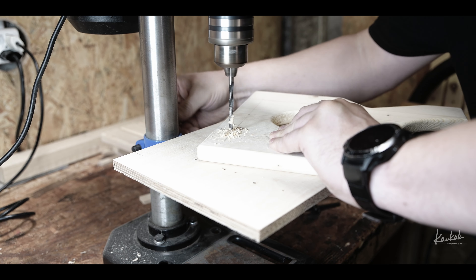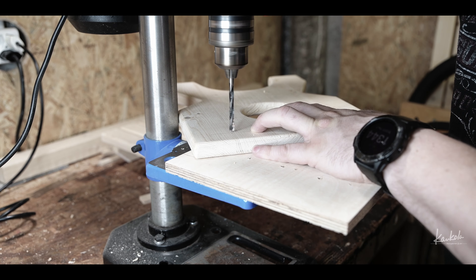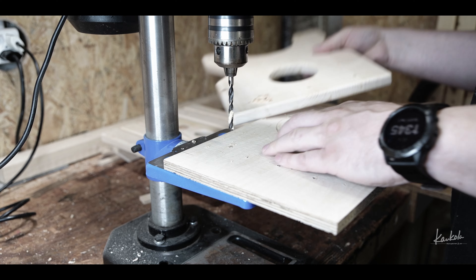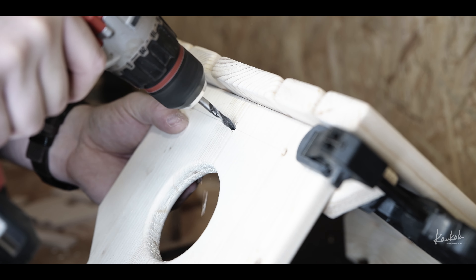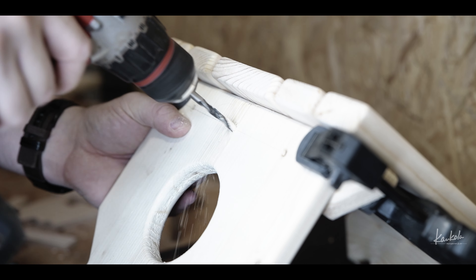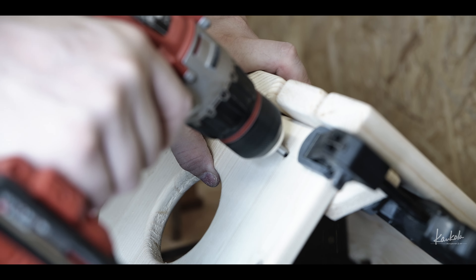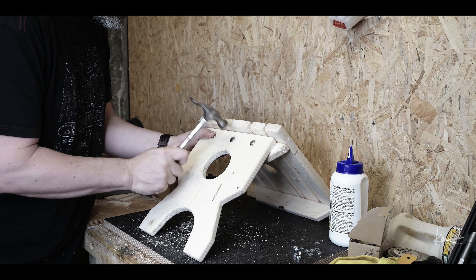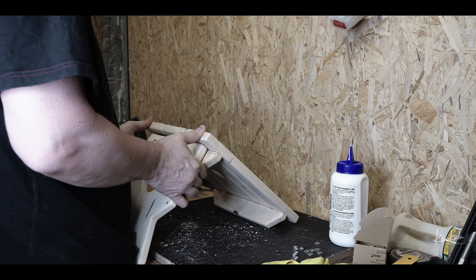To attach the seat part to the legs I decided to use long nuts and bolts, and also wood glue, which makes the stool a little bit stronger. About at this moment I noticed that my bolts were not long enough to put a nut on the other side, so I had to find a solution for that.